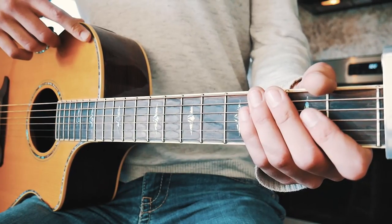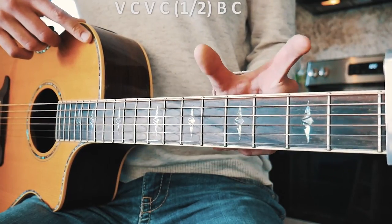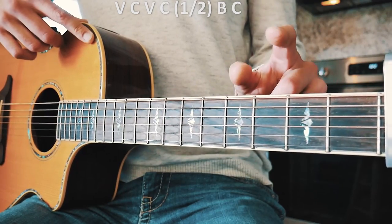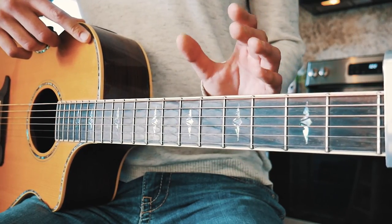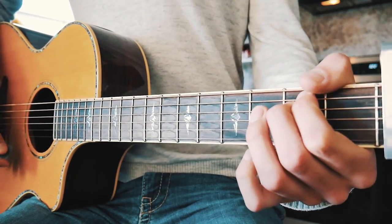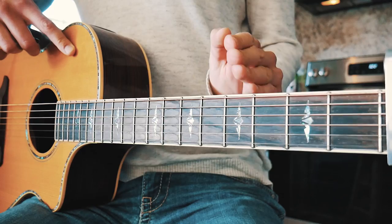Now we're on to the bridge, but before I show you what the bridge looks like, I want to explain the part where we play half of the chorus. The song structure one more time: verse, chorus, verse again, and then we play half of the first chorus — just the F, C, E minor, A minor part — twice, and then we go straight to bridge from there.